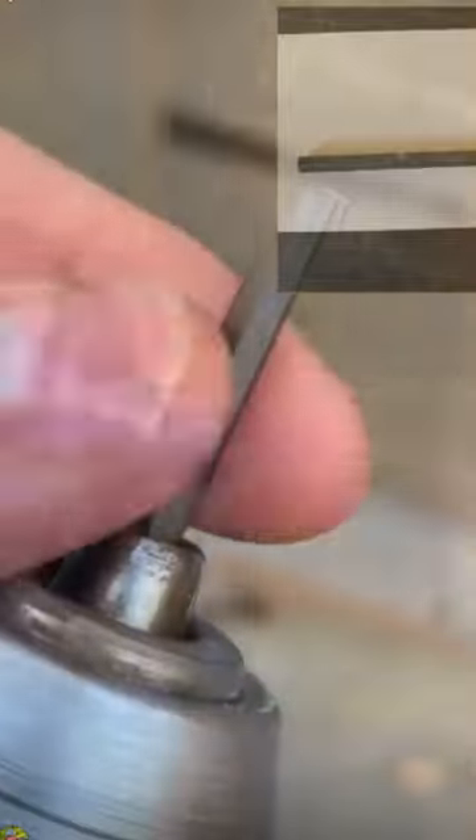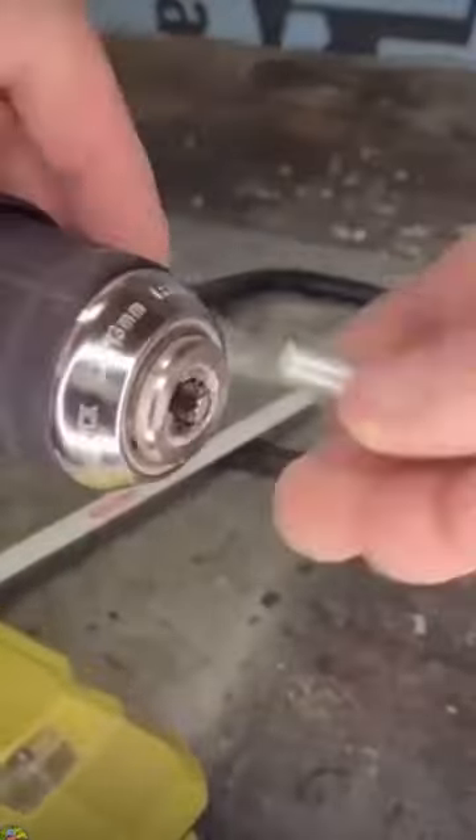A couple months ago I shared this tip right here where I was creating my own custom hex key, and a lot of you said 'turn the drill on, man.' That wasn't the tip, but here it is. Here's the one everybody was asking for.